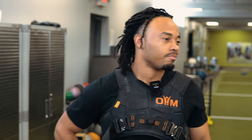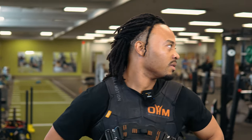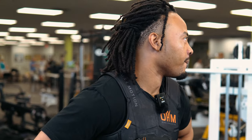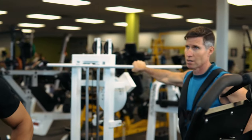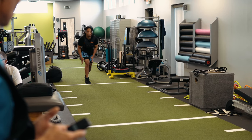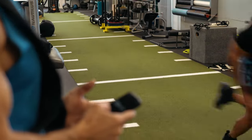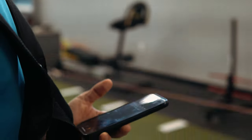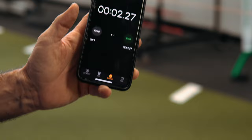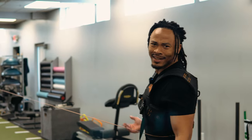We did 10 yards — do you remember what the time was? It was about 4-something. There's no way you're running 10 yards in 2 seconds when you're getting resistance on it. Even though it's resistance, let's try it.